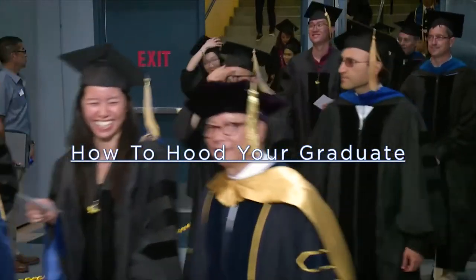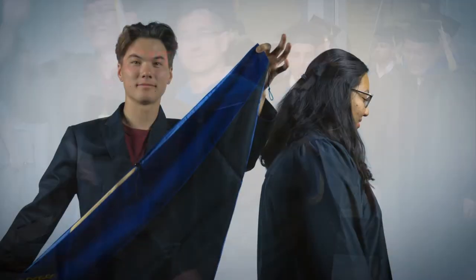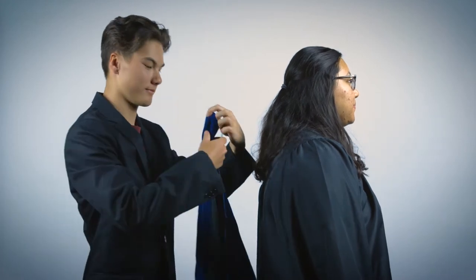Welcome to the how-to-hood-your-graduate tutorial. Placement of academic dress is important. First, check to make sure that you are correctly holding the hood. The tail of the hood should remain at the bottom throughout the hooding process.